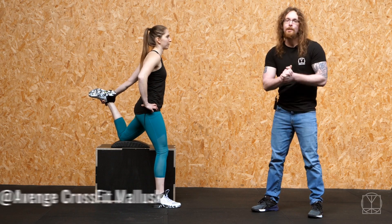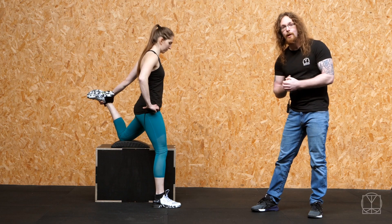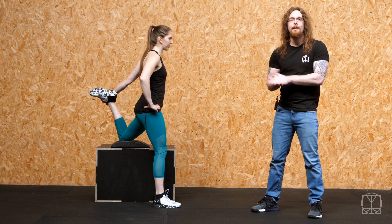Hi guys, Tom Morrison here and this exercise is called the bed stretch. It's a great one to get the front of the hip open, so we get this hip flexor stretch and open up the quads. It's something I developed for people that had a lot of pain in their kneecap.